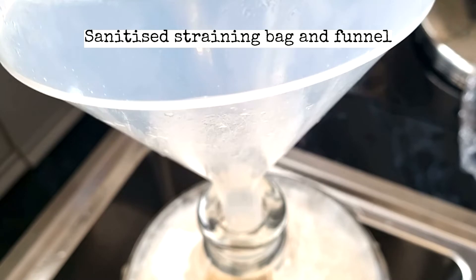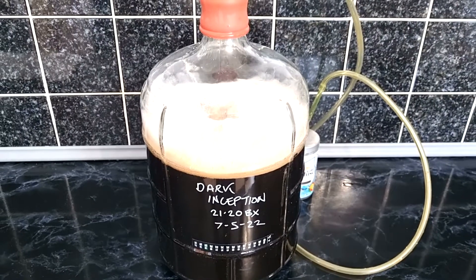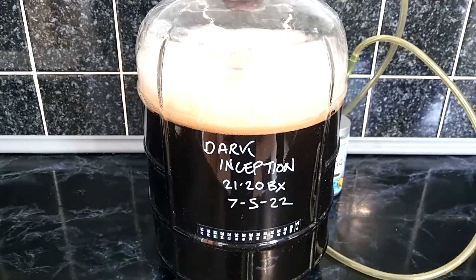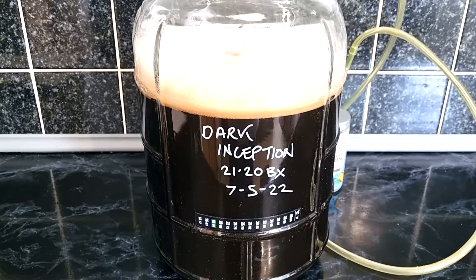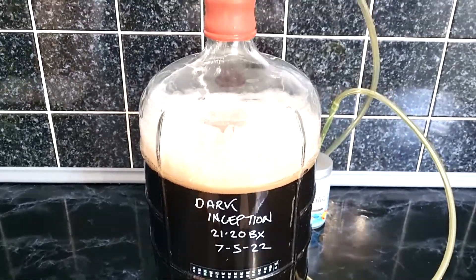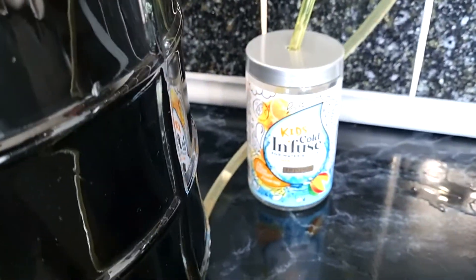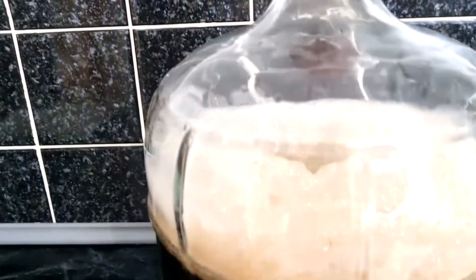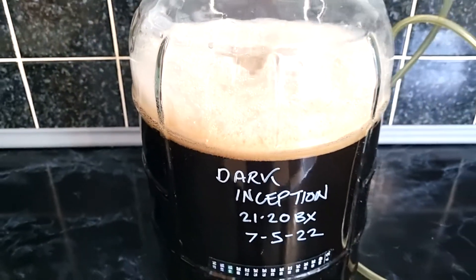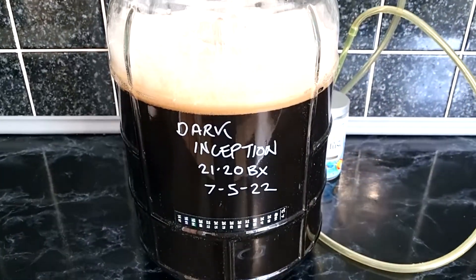All I've got to do now is put the blow-off tube on. The Dark Inception Imperial Porter is now in the fermenter. This is a small batch — it's going to give me about six and a half litres. I made a DIY blow-off tube that goes into a container of StarSan. Just to recap: I used Carafa malts instead of the chocolate malts, and I'm putting cherry in rather than raspberry. That's the end of the brew day.